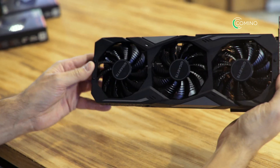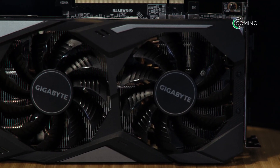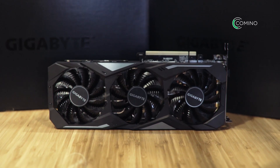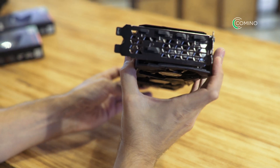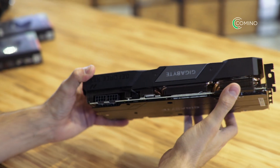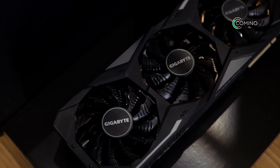Let's sum up before we get into the test. Gigabyte has conducted an extensive job on NVIDIA's products. The cooling system was substantially modified, which helped to increase the working frequency of the GPU. Who wouldn't want a faster 2080 Ti? So let's move on to the test.